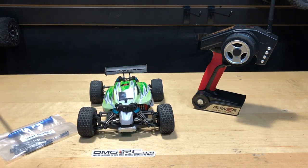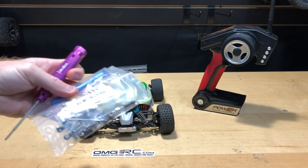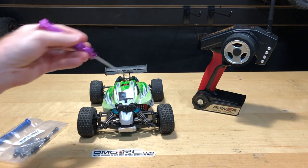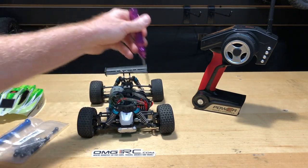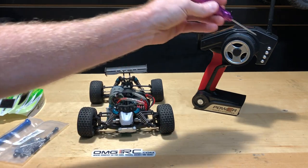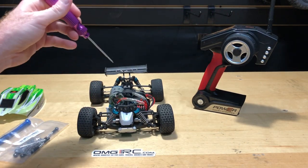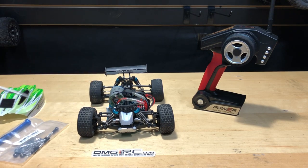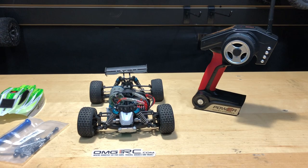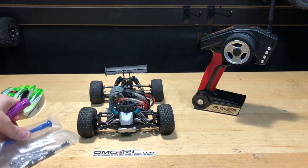To take the original turnbuckles off, we'll get those off and then start placing the new ones on. You also want to make sure you get a battery — maybe the one that came with it — hook it up, set everything to zero so everything will be nice and straight. We'll go ahead and do that and I'll show you, so let's get a battery in here, straighten the car up, and then start putting in our turnbuckles.